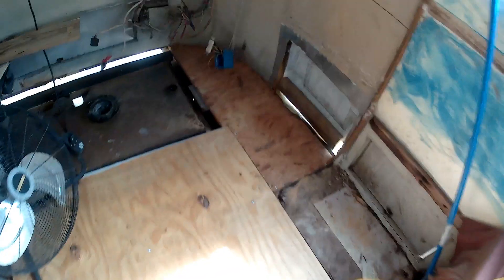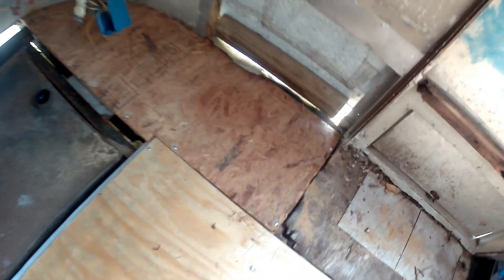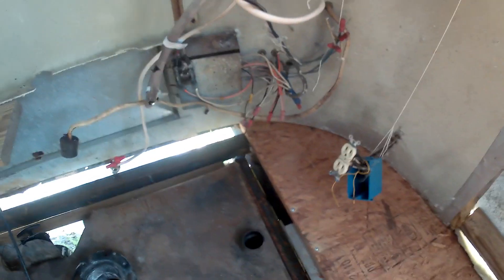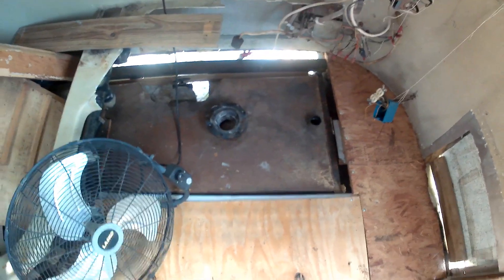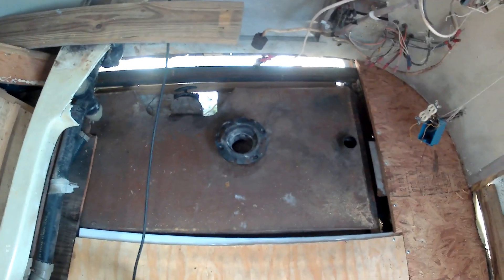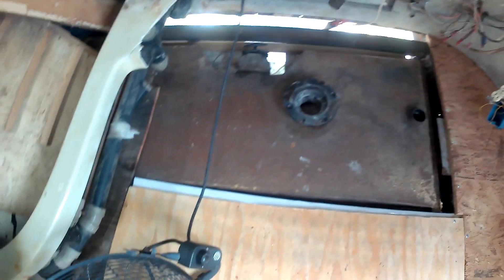Still working on the floor, almost got it finished. Got part of the back floor in, but still need to finish the tank over the black tank. Got this piece in, put it up under the shell like it's supposed to be. One more piece right there over the tank. That'll be it for the floor.